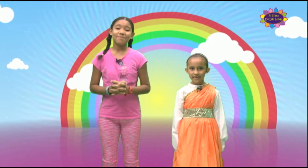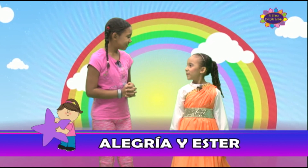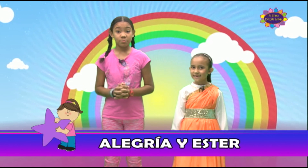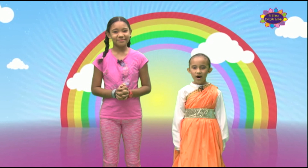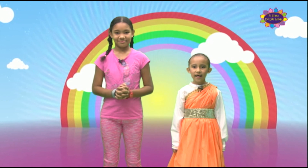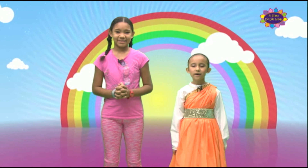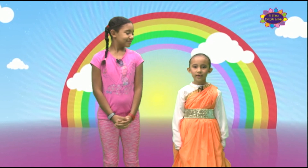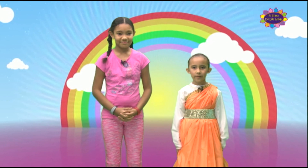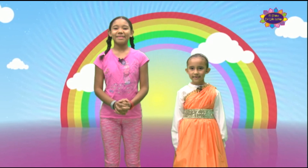Hoy nos encontramos aquí con nuestra amiguita, la danzarina Esther. ¿Cómo estás, Esther? Muy bien. ¿Qué vas a danzar el día de hoy? Hoy les voy a danzar una danza intérprete titulada 'Espíritu Santo'. Como respaldo bíblico: 'Si el Espíritu nos da vida, andemos por el Espíritu.' Gálatas 5:25. ¡Qué bonito respaldo bíblico! Ahora vamos a verte danzar.